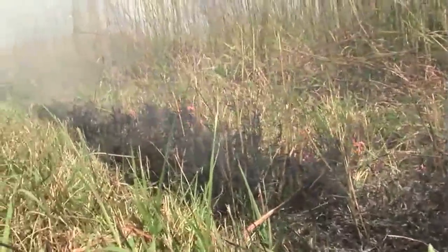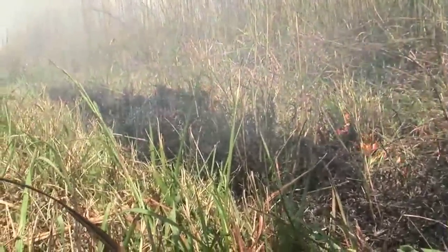What we're doing is trying to establish our black line here so that when we come around and get our more intense fire — our head fire we call it — we have a kind of a buffer zone it can burn into. You always want to light your backing fire first; it gives your line an extra bit of protection.